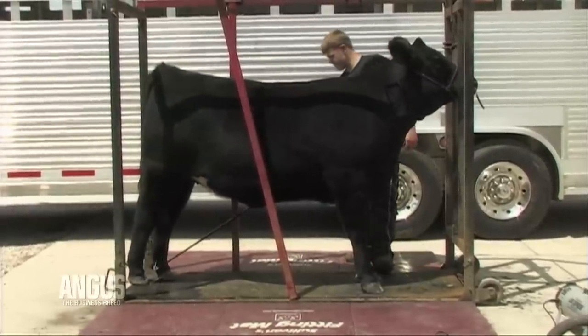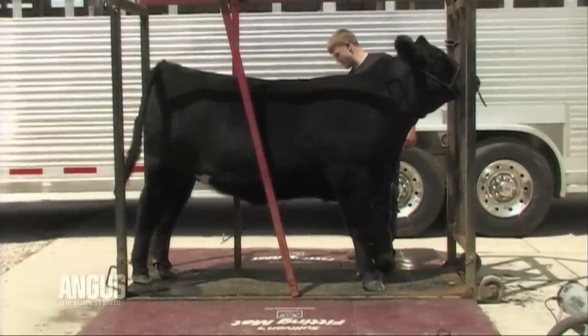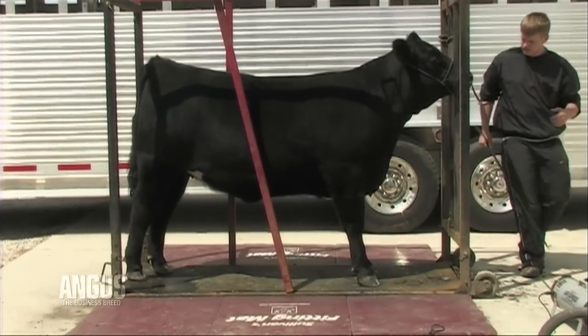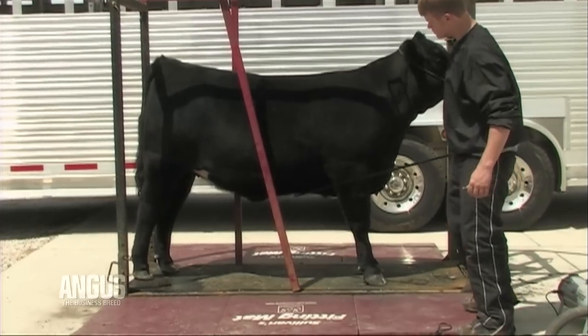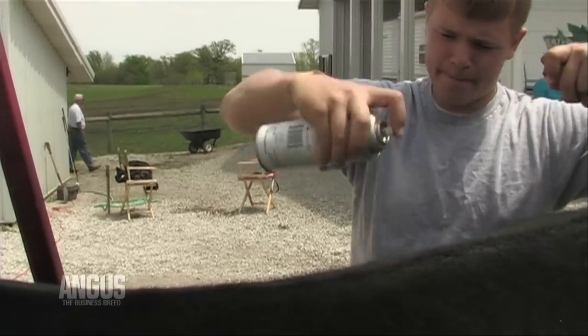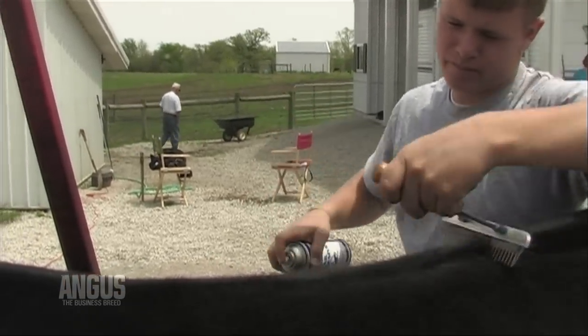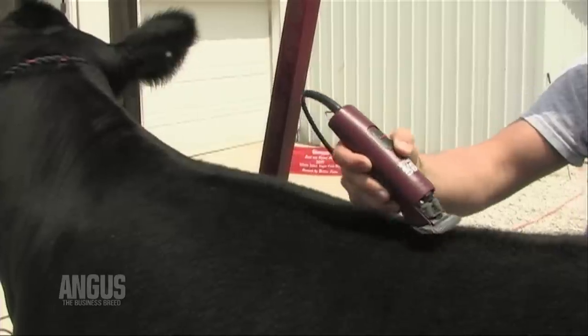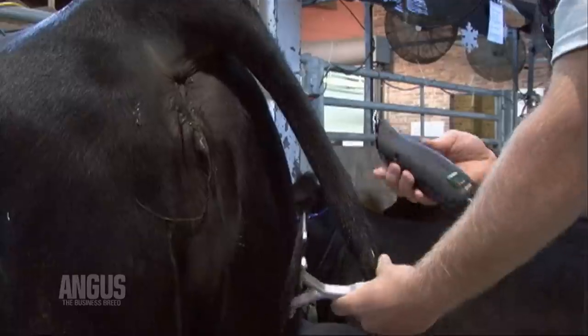Before you clip along the top line, make sure the hair on the top line or back is standing up. Also, be sure the animal is standing squarely on all four feet with its head tied up as if it was standing in the show ring. The goal of clipping the top line is to make the animal appear level when viewed from a side profile and to add width when viewed from behind.